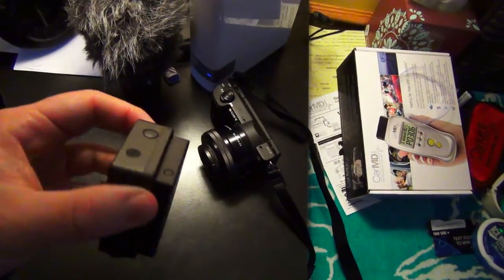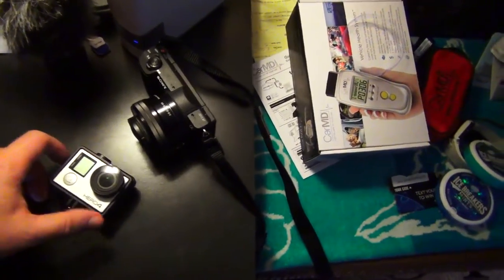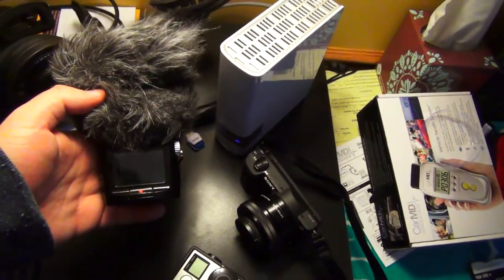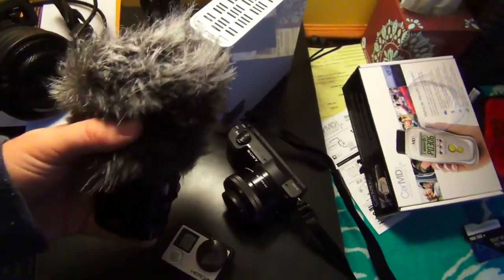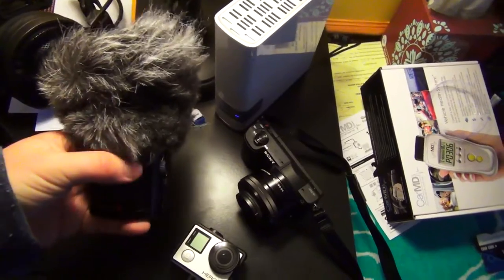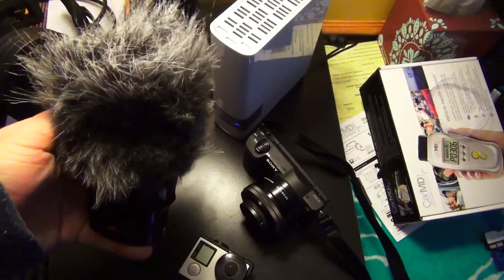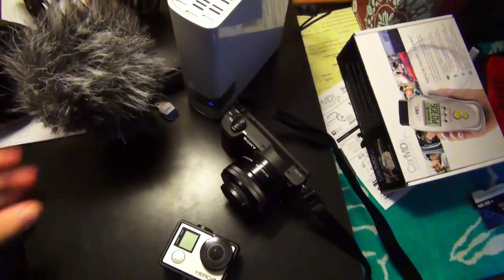I also got an extended life battery pack for it. Then I have my Zoom H2N external microphone, which is really helpful for getting a nice professional quality sound. I also have the H1 as well — it's much smaller. And I got the windscreen for this, which helps against wind noise and popping noises.